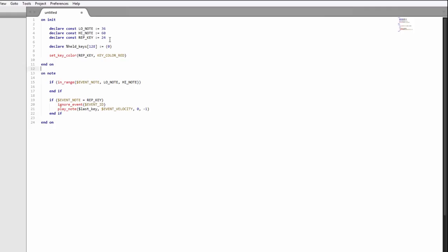What we'll put in on_note is: held_keys[event_note] = 1. So if you play middle C, held_keys element 60 would be set to one. If you play C and E, both elements 60 and 64 would be set to one — so now we're keeping track of multiple keys. We also need to reset these values to zero when you lift your fingers, so we'll use on_release. We check that the key is in the playable range and set held_keys[event_note] = 0.